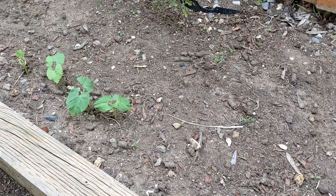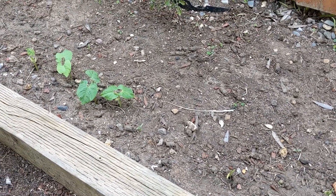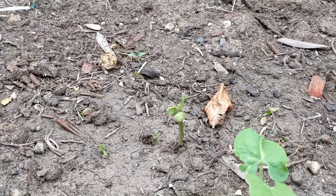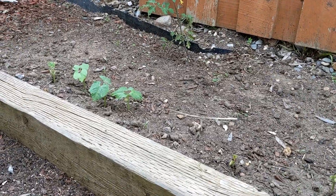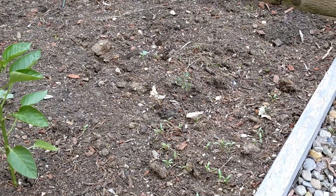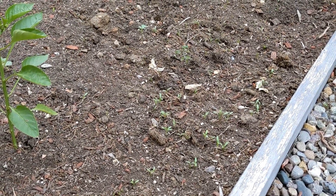I planted some green beans here and within a week — more than a week — they came out. These are the leaves and these are the small ones. I didn't notice that people actually care about what's going on with the cilantro, since I only have a few subscribers.